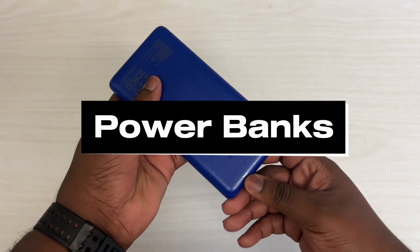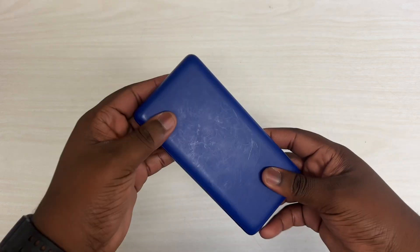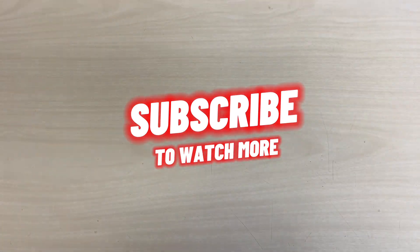Honorable mention: an external power bank. Trust me, like I said, the FX30 eats power and it's good to have one of these on set. These are the items that I found useful for the FX30. Make sure to like this video and subscribe if you haven't, and stay tuned for more.